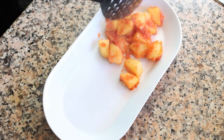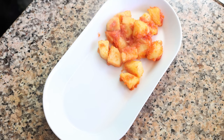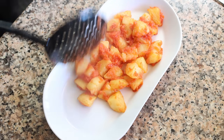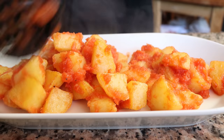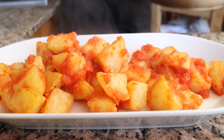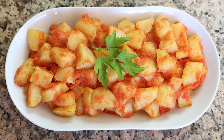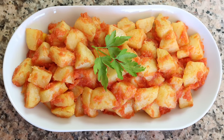Transfer the potatoes into a serving dish. Our Spanish potatoes in a delicious tomato sauce is done! This is known here in Spain as patatas fritas en salsa de tomate — super easy to make and came together in just about 30 minutes. Truly another one of those dishes where less is more and simplicity meets extraordinary. Let's give these potatoes a try and see how they turned out.